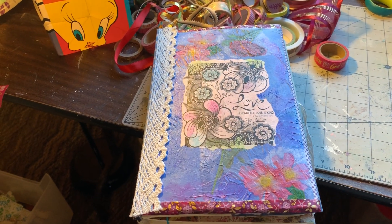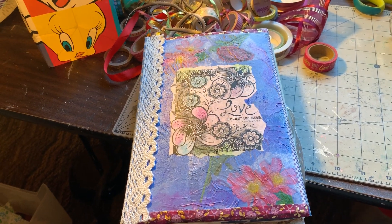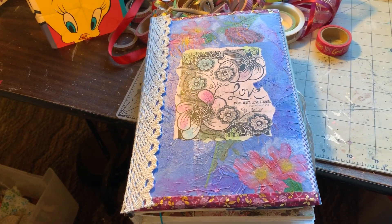Hello everybody. I wanted to share with you the completed journal that I've just finished working on that I made for a friend of mine.